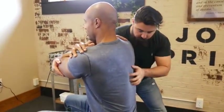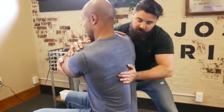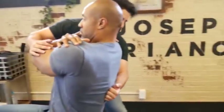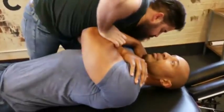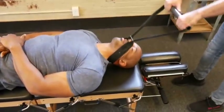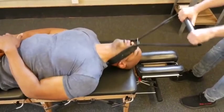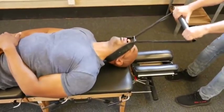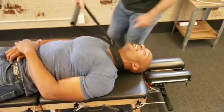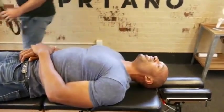I'm going to make sure all the pressure is removed off the nerves in that thoracic spine here. I'm going to have you take a deep breath in and exhale out. Good. Oh my God. And relax — deep breath in and out. Wow.